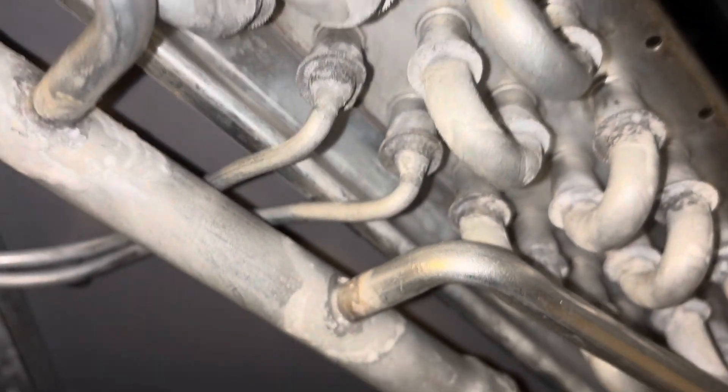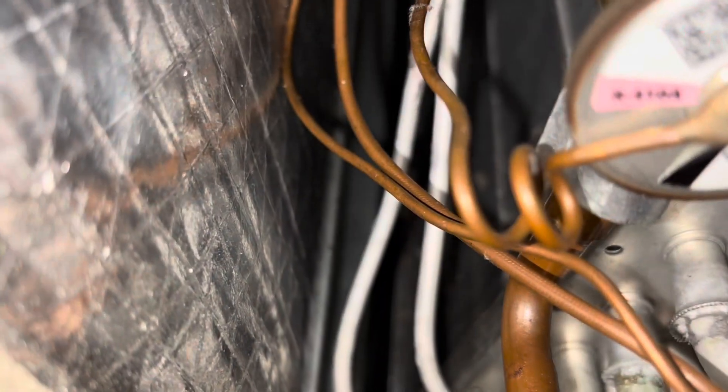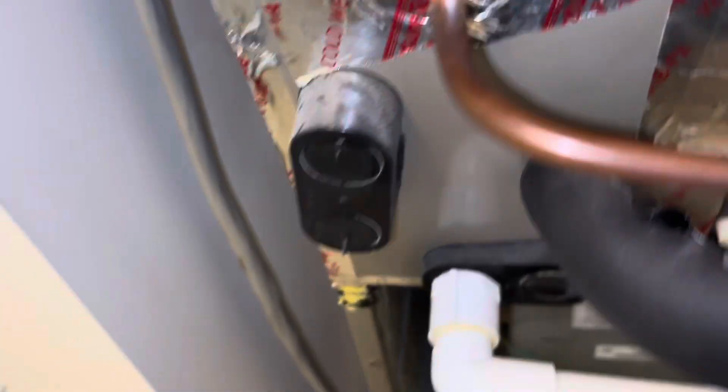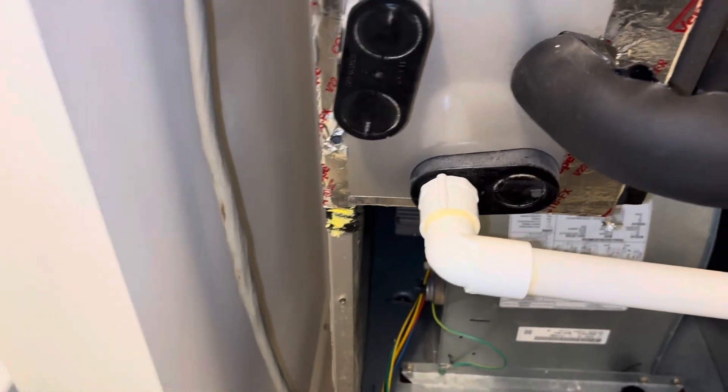I think I know what that problem is. I got a board for that, but we got a leaky blower — we got a leaky freaking coil here. It's in warranty, so I'll just have to get a new coil for it.